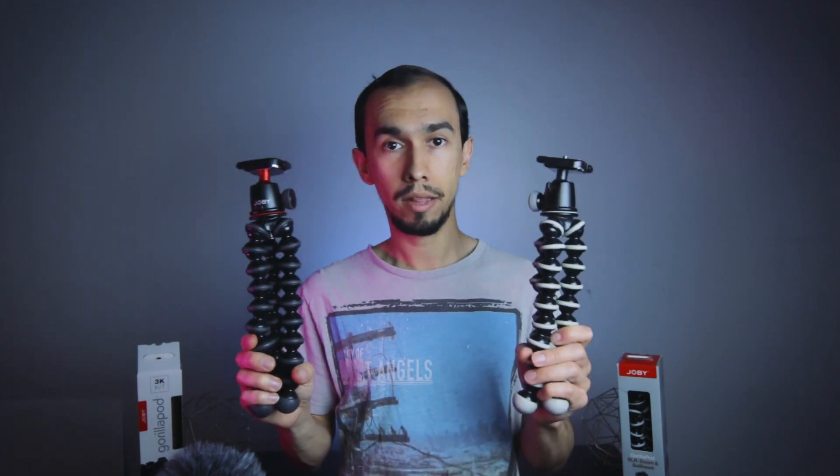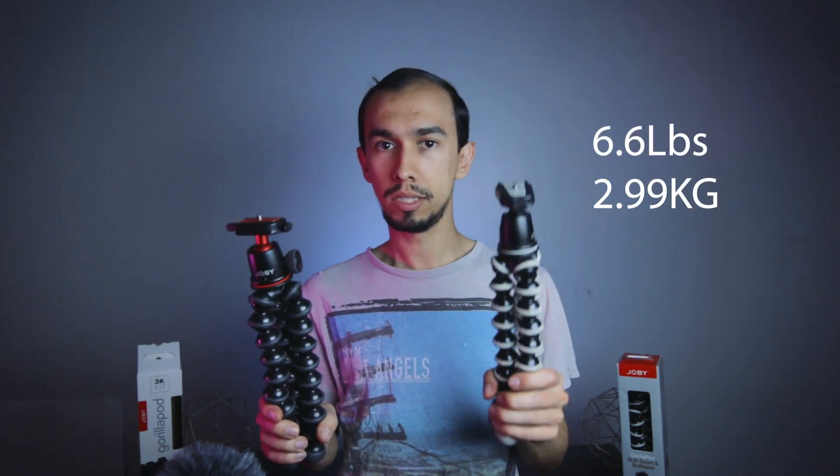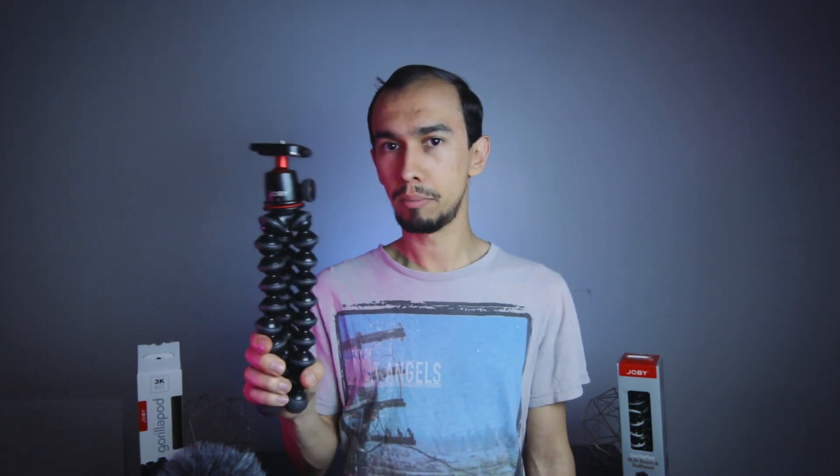They're the same size, and the big thing about them is the weight capacity — that's something you want to know. They take the same amount of weight: 6.6 pounds. They also have another one in their K line, the 1K, but that takes even less — I think 3.3 pounds. So honestly, this is a good weight, size, and price for what you'd get.